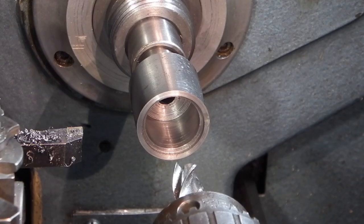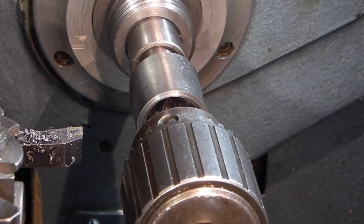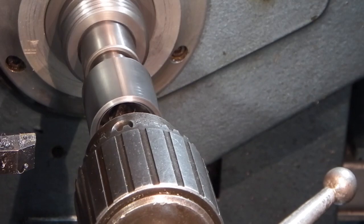I'm using a half inch end mill to make a counter bore on the face of the bearing bore and the counter bore is going to be 2.5mm deep.